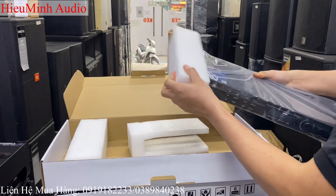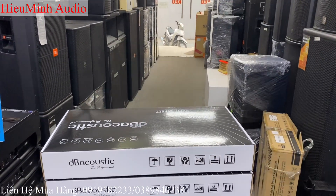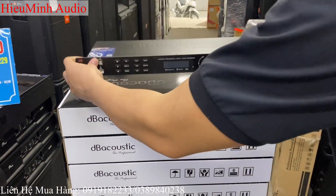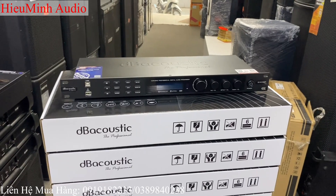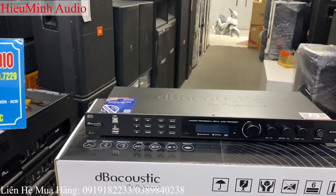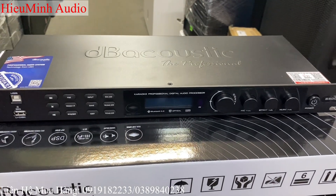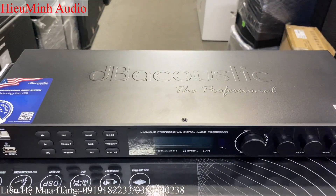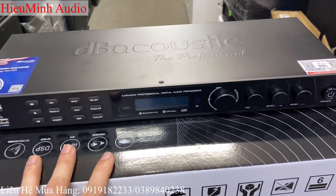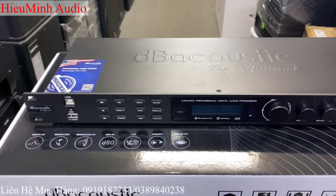Sản phẩm được kèm xốp rất là cẩn thận ở bên trong hộp. Màu đen. Phiên bản đầu tiên ra của chiếc 500P này là bản nâng cấp của chiếc vang số S525. Phiên bản trước có một màu thôi là màu ghi. Thì lần này nhà hãng phân phối thêm một màu nữa, đó là màu đen và màu ghi — tổng là có hai màu.